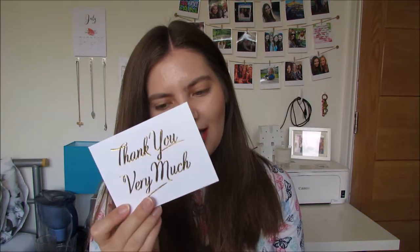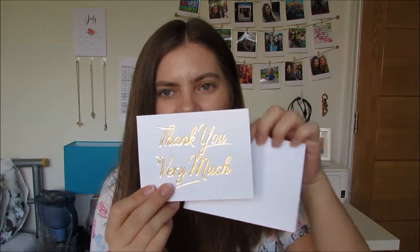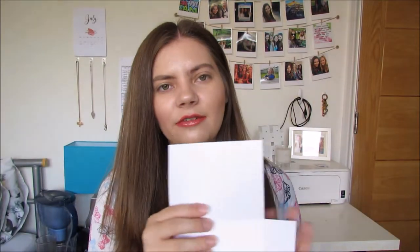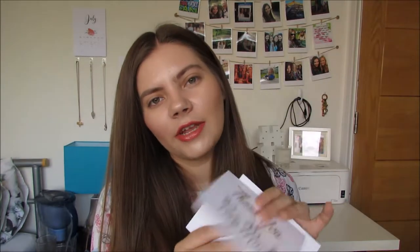The final thing I put in my packages is a little thank you card. I don't think I'll be using these cards in the future because they are very expensive and they're quite heavy which adds to the weight of your package, but I got these from Paper Chase because they fit my colour scheme — it's gold. I just write a personalised hand-written message: 'Dear [customer's name], thank you so much for ordering,' and then a little personal message depending on what they've told me.